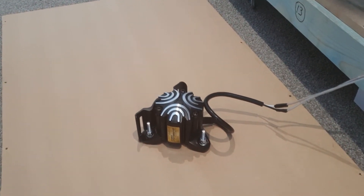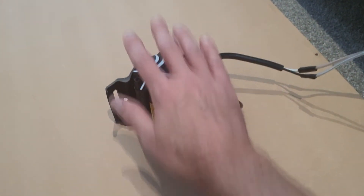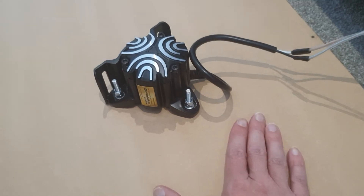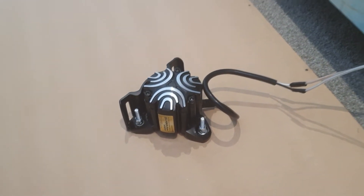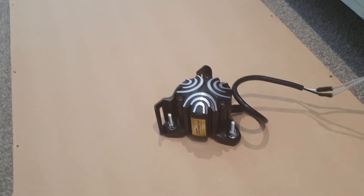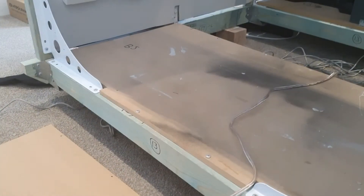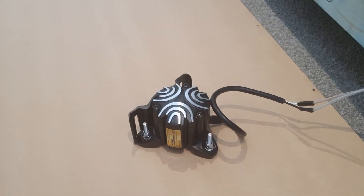I've got it hooked up — sorry, that's the sim in the background — and that is definitely sending through some vibration, so the hardware works. I'm going to now reassemble that back into the floor and play with the settings and see if I can't get this thing to simulate some good vibrations.